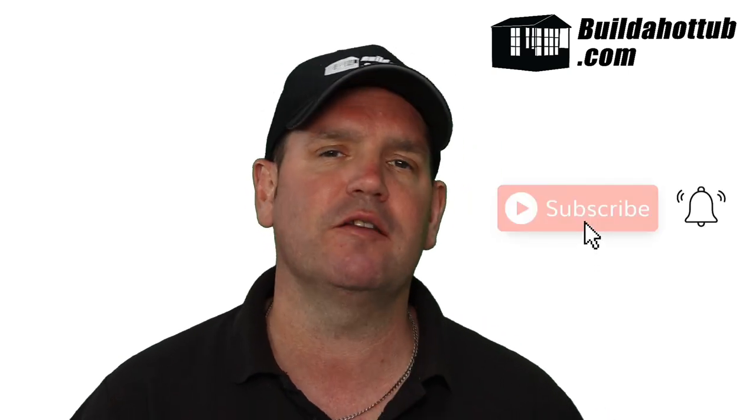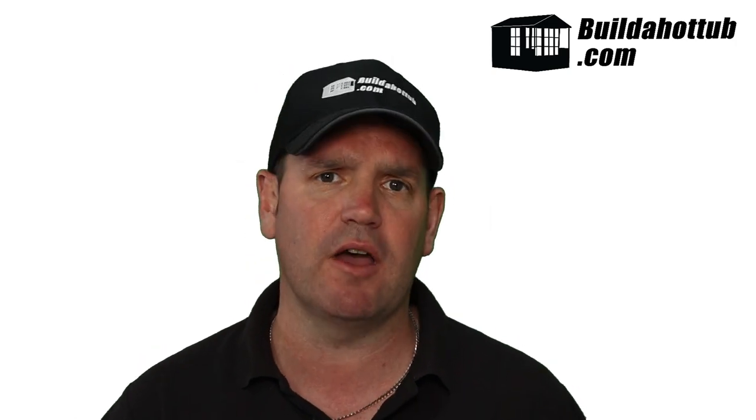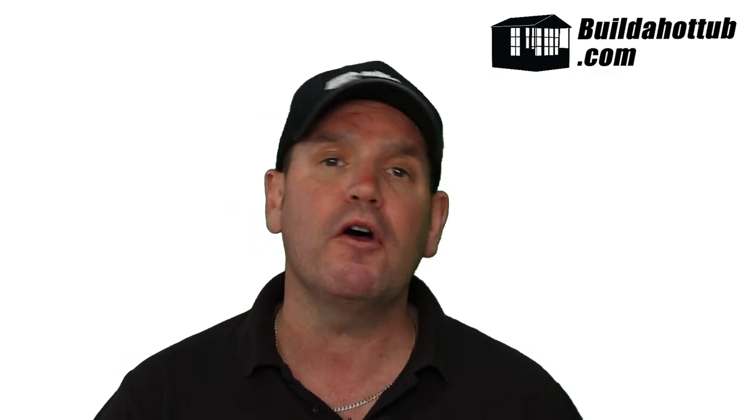Before I get going, please do subscribe to the channel and hit that notification icon to be notified when my videos go live. I do two long-form videos just like this every single week, a whole bunch of shorts as well. Everything on this channel focuses around hot tubs, plunge pools, air source heat pumps, and pretty much everything in between.